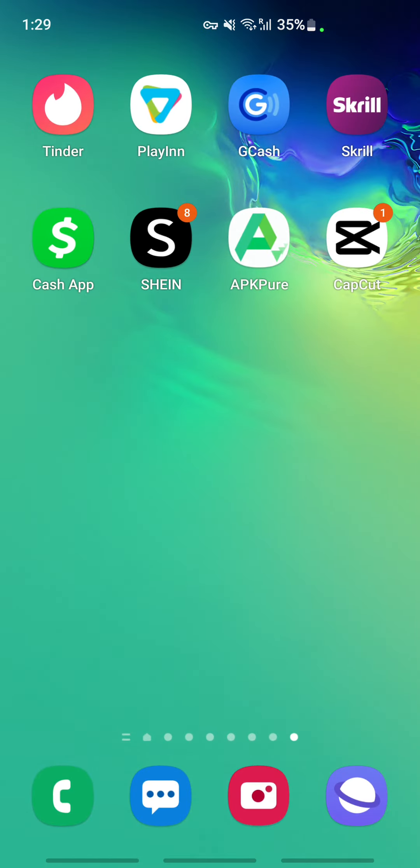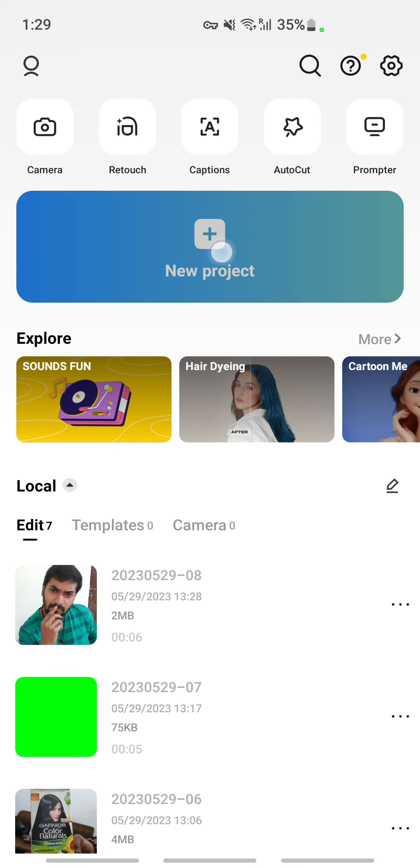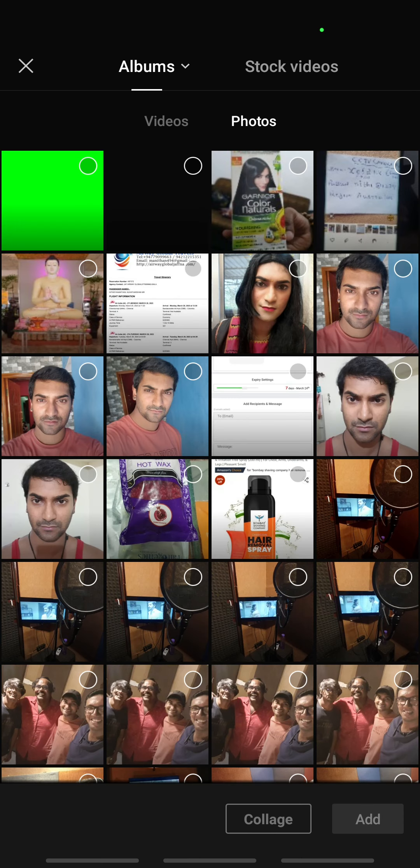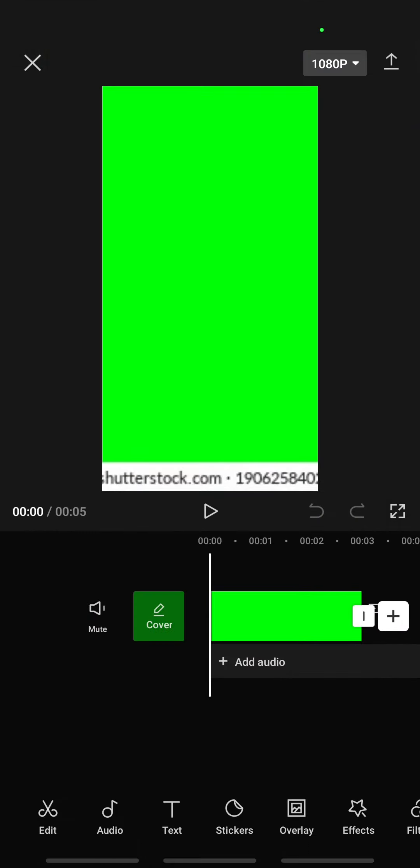Once you're done with that, launch CapCut, click on new project, and then open up the green screen image that you just saved.